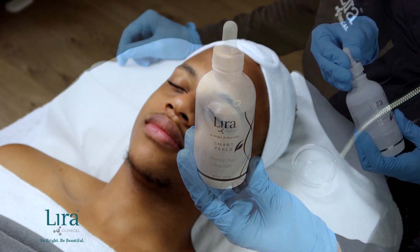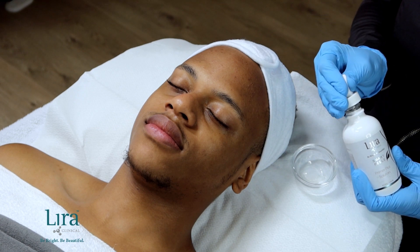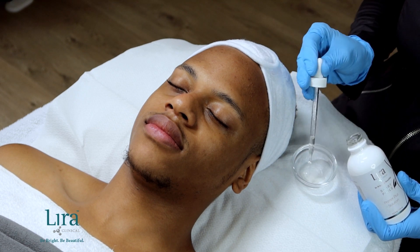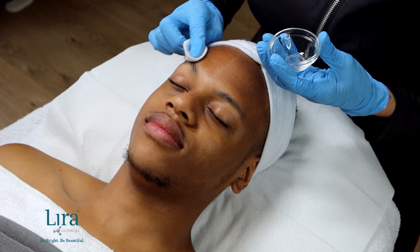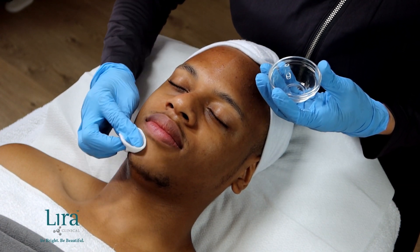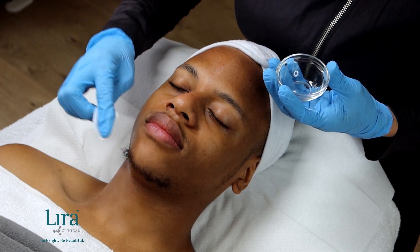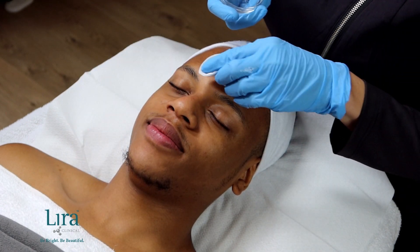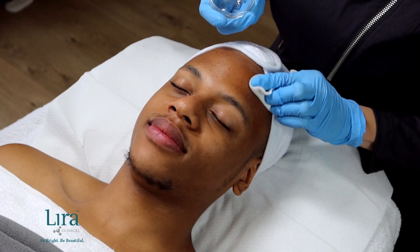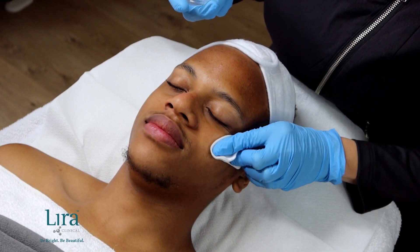Now we will degrease and prime the skin with the Primer Plus Solution. Using gauze, apply the solution beginning at the forehead, around the perimeter of the face, down the nose, across the cheeks, and applying to the chin and upper lip last. The client may experience some activity during this step or additional cleansing — this is normal.